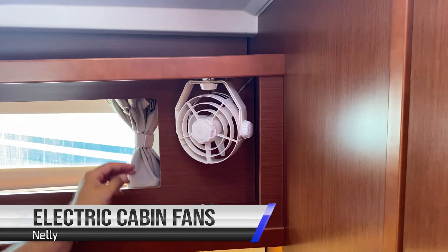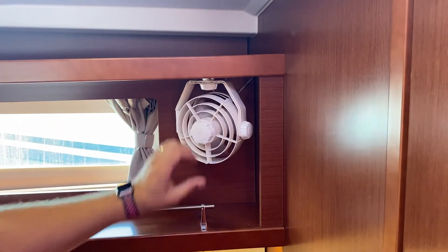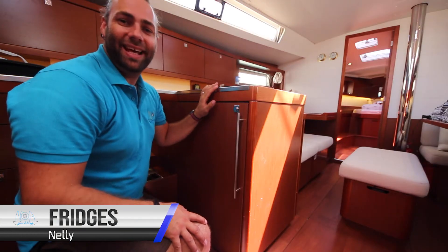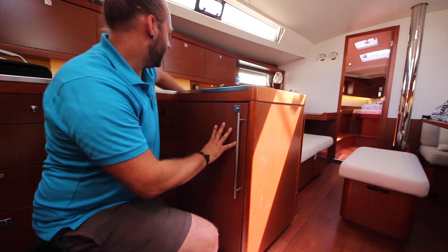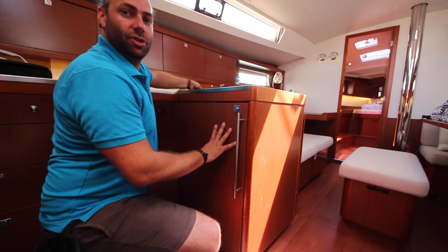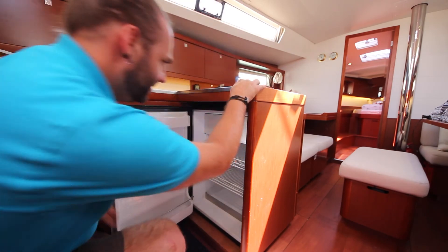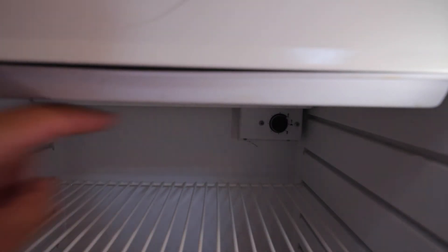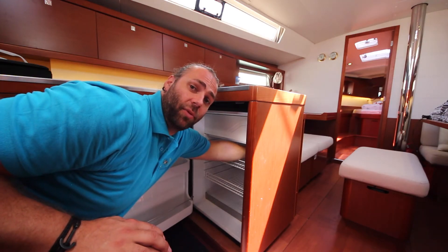Nelly also has electric fans in each of the cabins. These move in two directions. Turn them on by turning clockwise, and for high speed, turn further. Nelly has two fridges on board: one here as an opening door fridge and the other in the top as a chest fridge. You can control the temperature of the fridge inside by turning the control from maximum down to minimum. We suggest having this set in the middle to save on power.